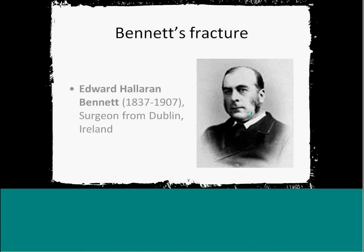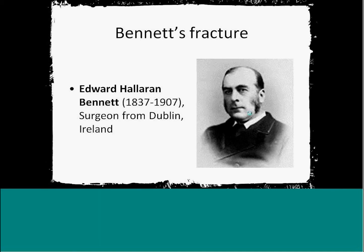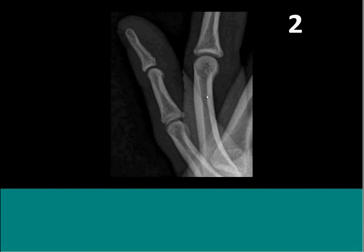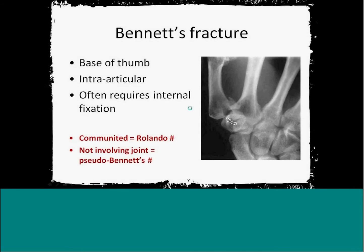It was first described by a surgeon from Ireland. The fracture is at the base of the thumb and is intra-articular. What's important about this fracture is that it often requires internal fixation. If you see something like this, it's best to get on the phone and speak directly to the relevant team, or flag it up, because this will need internal fixation fairly quickly. The reason for that is the abductor pollicis tendon attaches onto the side of the thumb and has a tendency to pull the fracture fragment away from the rest of the carpals.